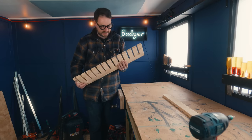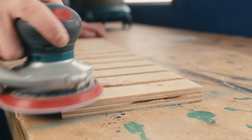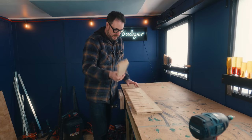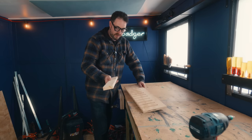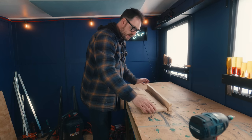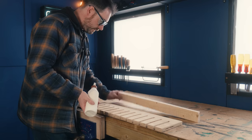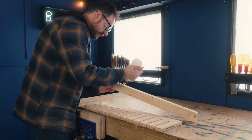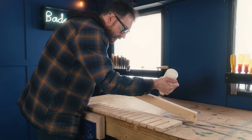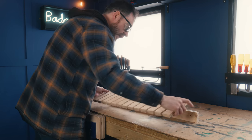I've given all the bits a sand down because this is pretty cheap plywood. I've also cut a bit of the same length out of a scrap of pallet wood, and what I'm going to do is attach that to the back to support it. This piece is also going to give me a place to get some screws in to attach it to the wall. But first I'm going to get these two bits glued and screwed together.